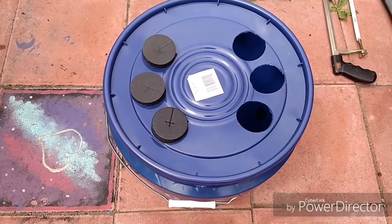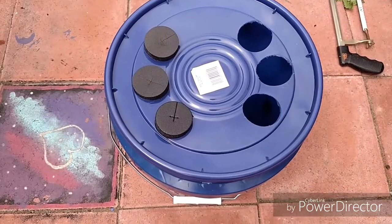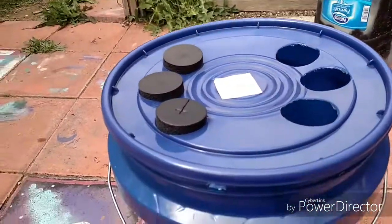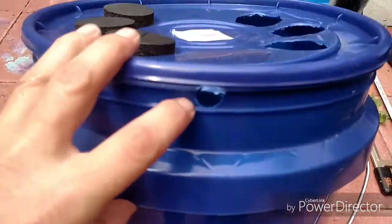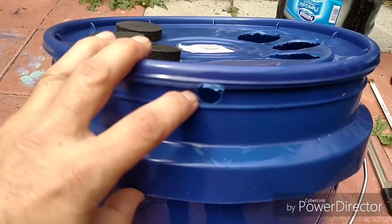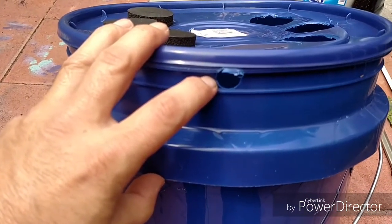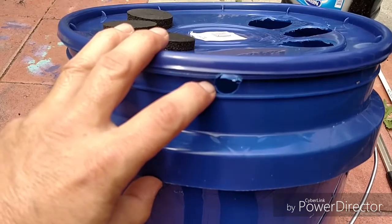Here's the lid with the six holes drilled in it — there are three of the neoprene plugs in it already. I also went ahead and drilled an extra hole on the side so I can get the air hose through there for the Dewey Mister.